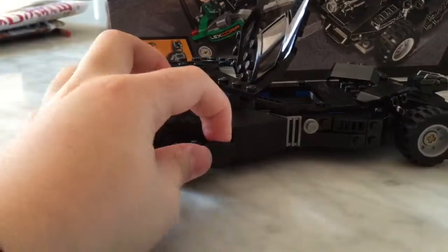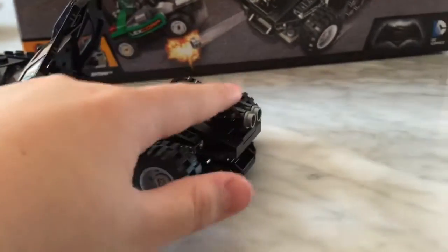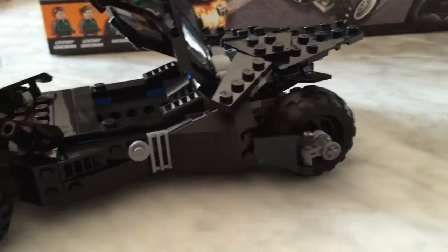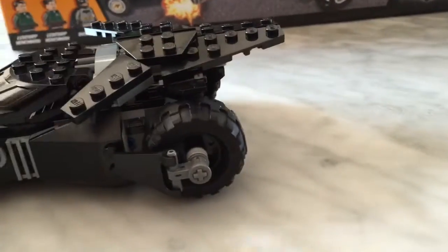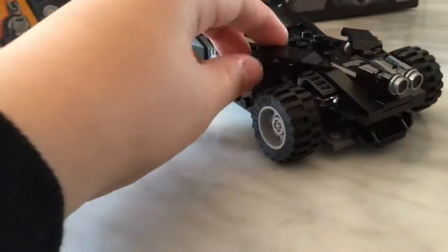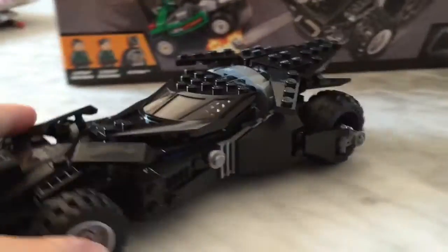You get these flaps over here. There's some flat shooting stuff. You get the Batman sign. Just a great build of the car. You've got some flaps right here so it could shoot out stuff — or the exhaust, I don't know. You get some nice side builds.